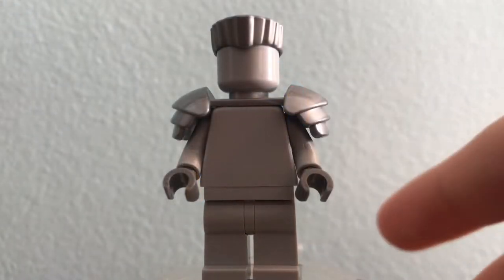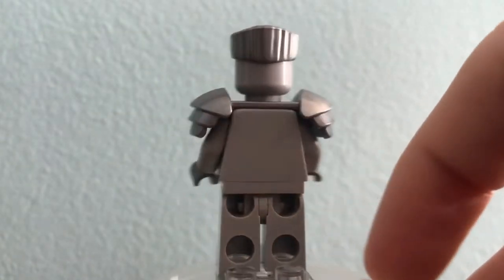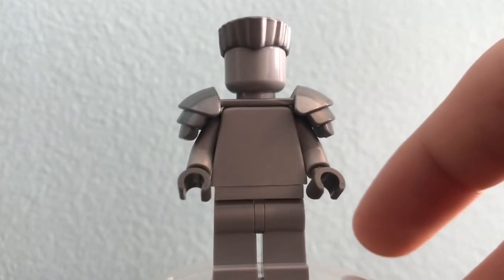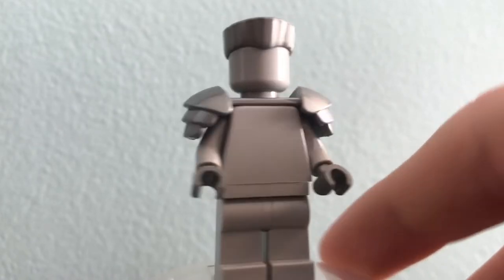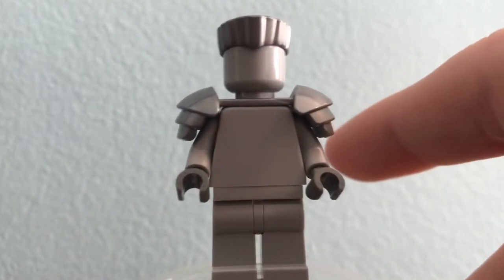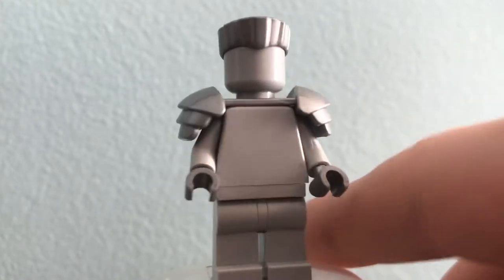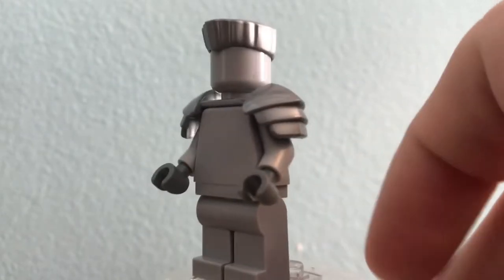Next we have the Statue of Zane, which uses an unprinted head, torso, and legs to create that really cool statue design. His armor is actually the Praetorian Guard's armor in silver, and I'm not sure how I feel about that because the actual Zane from the show didn't use it, but I like it at the same time because they don't have that giant ring in the back. What doesn't work well is that he's not using his half mask — that half mask has never been molded in silver, so it sort of feels like an incomplete Zane.